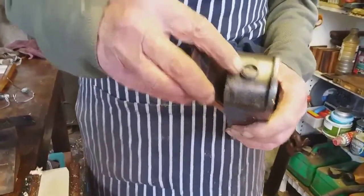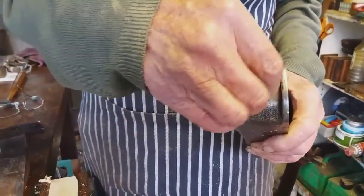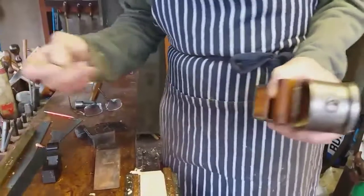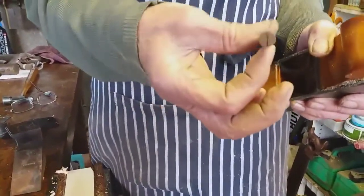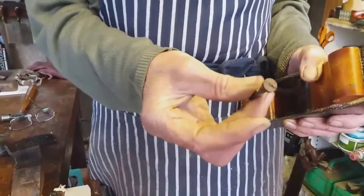This was the original countersunk screw, broken like that, and it's got a loose collar. Most miter planes of this period have cheese head screws, which are virtually unobtainable. I've tried for 30 years to get these in England with no success.